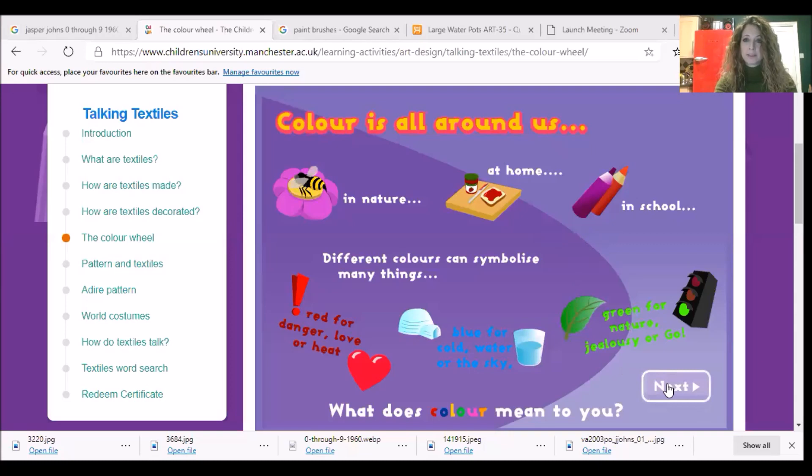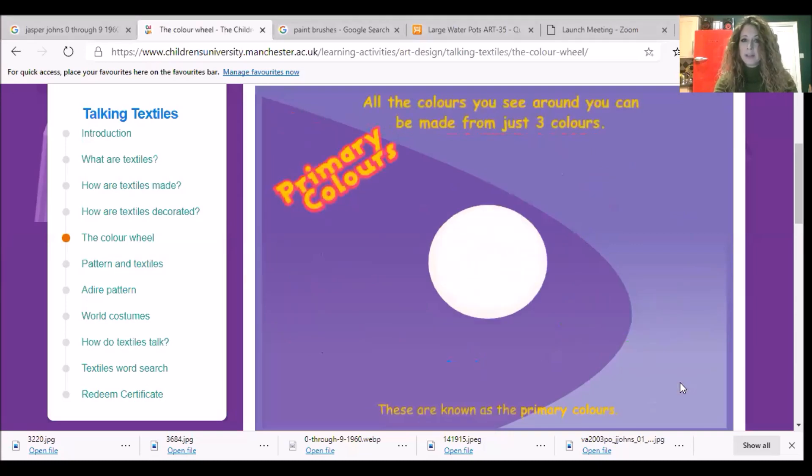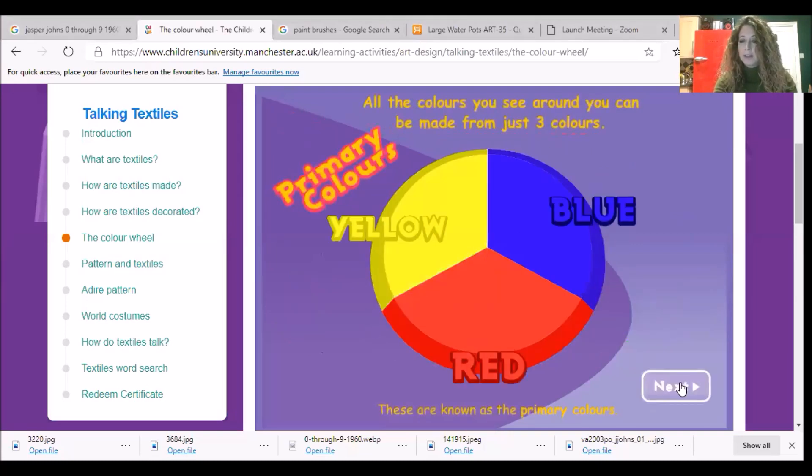Let's have a think about colors. In year one you've already talked about this: there are three colors which make up all of the other colors we can find, and they are called primary colors.